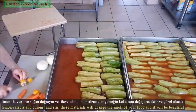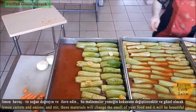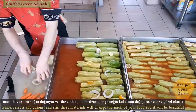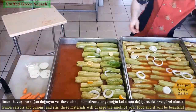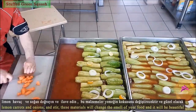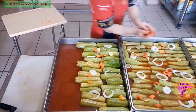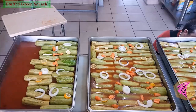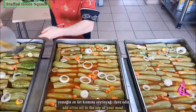Chop and add lemons, carrots, and onions. These ingredients will improve the aroma of your food and make it beautiful. Add olive oil to the top of the meal.